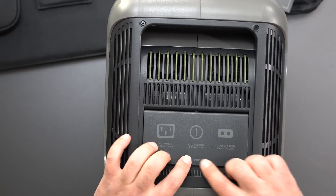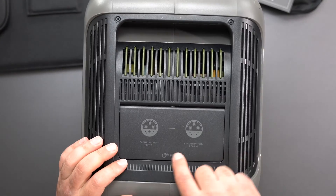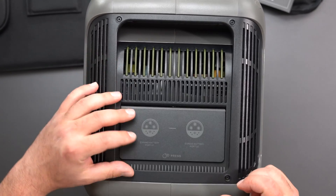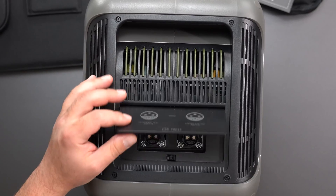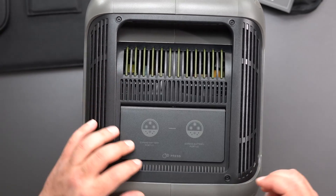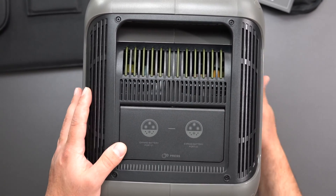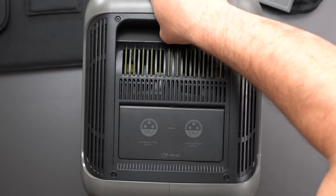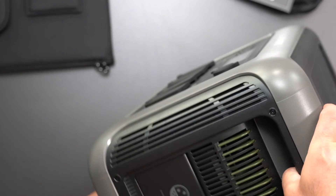It looks like this port is to expand your batteries — port one and port two. The other side is smoother. I guess you can extend these if you wanted to. The back is just the serial number and stuff, and on the bottom there are rubber feet.